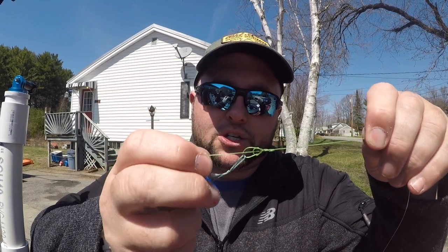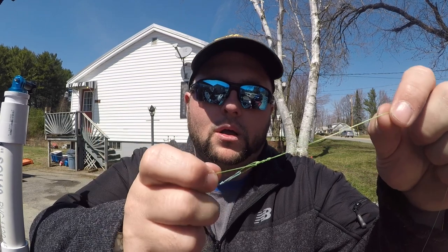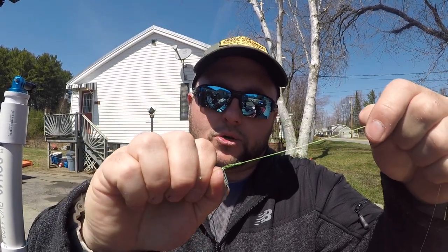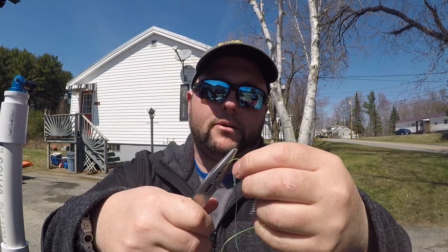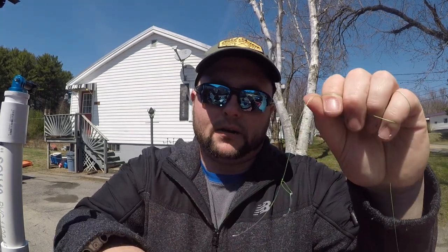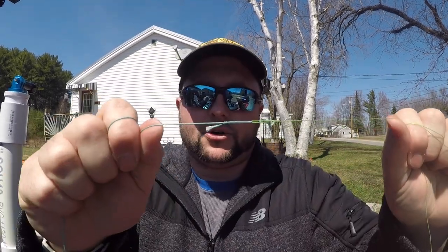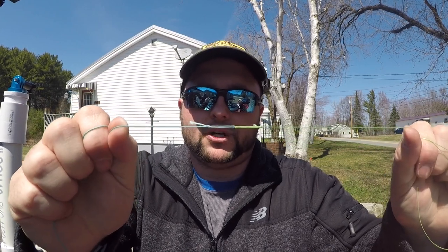I'm going to pull the tag end to start cinching it down, then give it a little bit of a pull away from the lead core. I'll alternate — pull from the tag end, pull from the lure end. I'm going to put that in a pair of pliers, take the lure end, tighten that up nice and tight, and give it one final tighten. It's locked in solid — another strong, easy, functional knot that will give you plenty of strength when you're out there trolling.